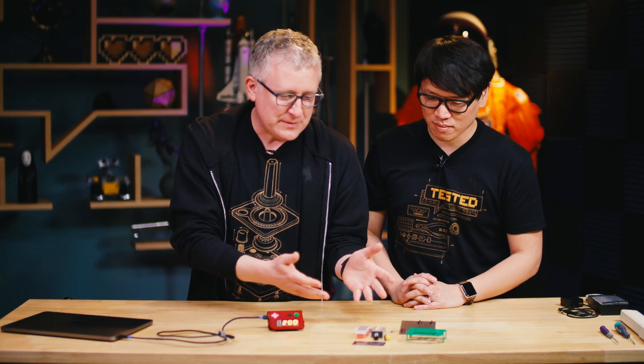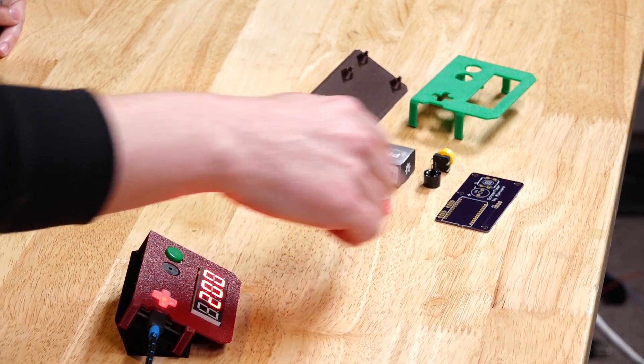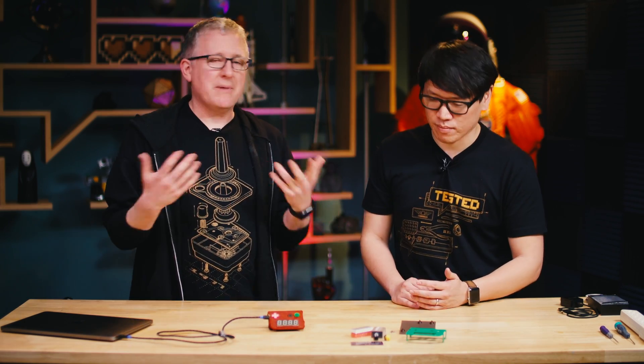This is the screen timer — that's what I call it. These are all the components. It's very simple. It's based on a 3D print, which is a three-part print. It has a seven-segment display for the time, a custom circuit board, a little buzzer, a button, and it's all run off a Particle Photon, which is like a Wi-Fi enabled Arduino microcontroller.